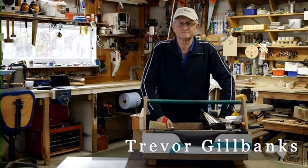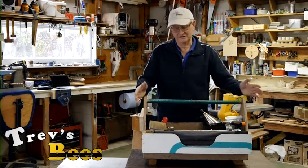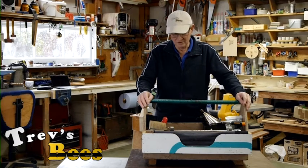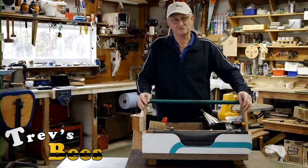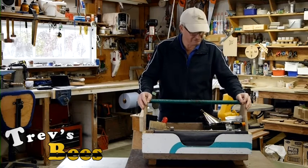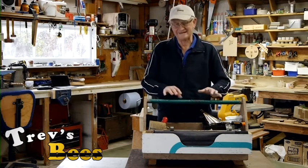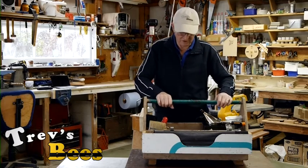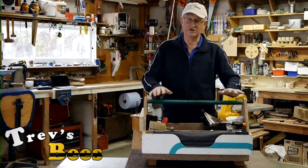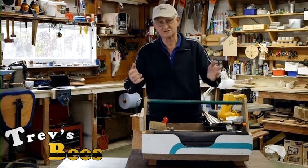Hello, Trev here from Trev Bees. Today we're going to talk about my toolbox. I take this to my bee yard or bee hives every time I visit them. This old box started off life as a chainsaw box - I used to carry all my chainsaw gear in it. It's had many lives over the years and now it's my bee box. What I want to do is go through this and show you what I take to a bee yard. It weighs about 10 kilos. I take it to the bee yard and I have everything that I need in here to look after the bees, regardless of what I find - apart from obviously spare boxes and such like.